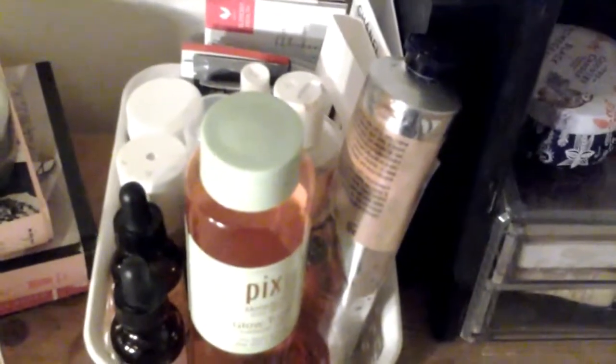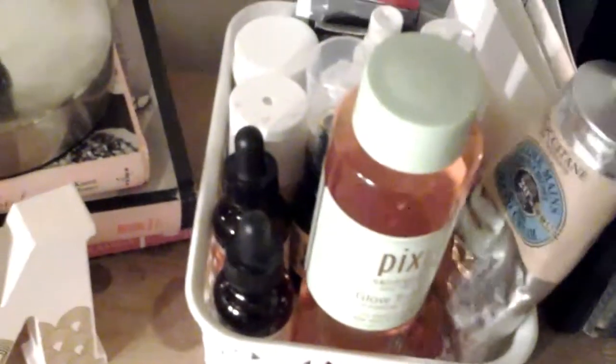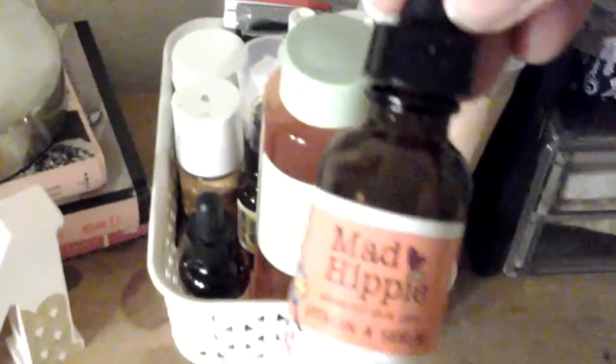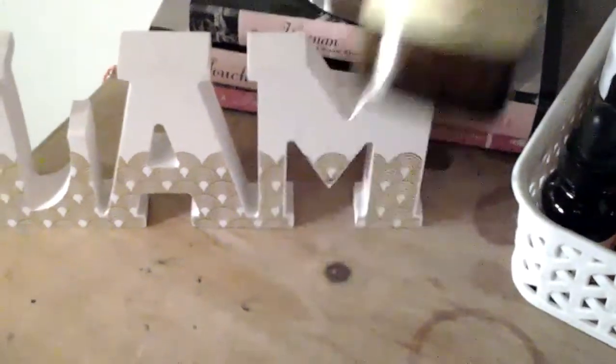This little container has my skincare in it — not all of it because some is in my bathroom. That's my Pixie Glow Tonic that I've spoken about lots of times. That's my L'Occitane Shea Butter Hand Cream. I have my Mad Hippie Serums — the Vitamin C serum and the Vitamin A serum. I have my Rosehip Seed Oil which is just empty — the Atlantic Aromatics Rosehip Seed Oil.